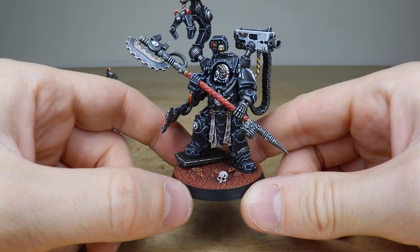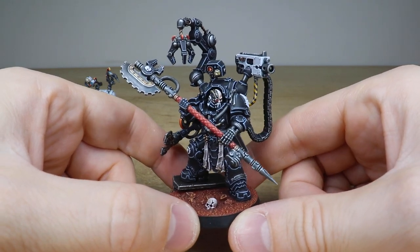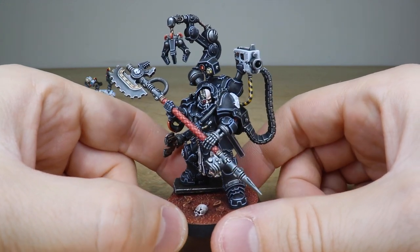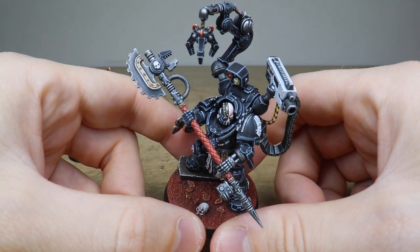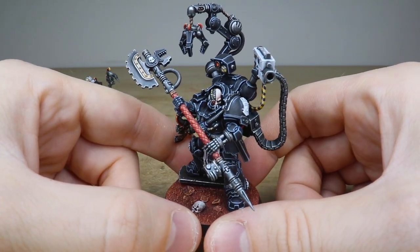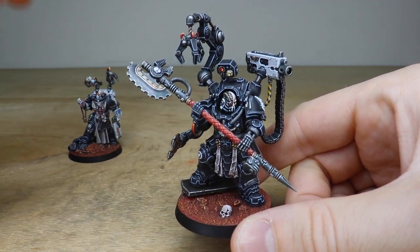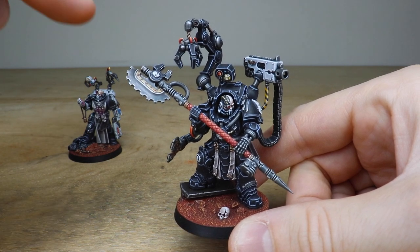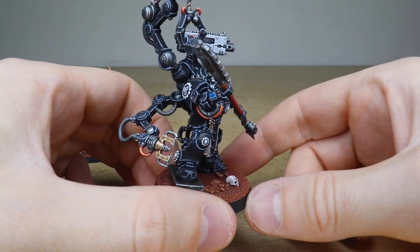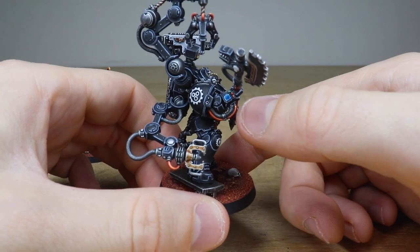All the details on the model regarding the lenses and lights are painted to a really high standard. The basing has a great Mars-style colorway, and there's a little skull on the base to add some narrative — it would not be a 40K miniature without a skull. The size of the axe is just ridiculous, absolutely huge, and he's dual-wielding that with both a regular hand and his iron hand. I also love the splash of red on the model — on the main grip, the little cables on the mechadendrite grabber, and other areas.